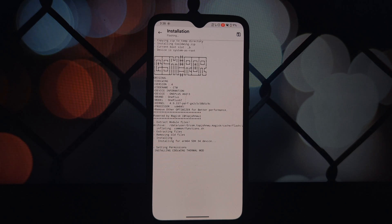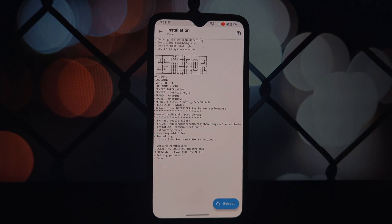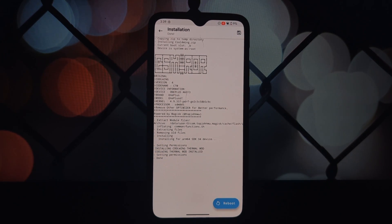For installation, you'll need a rooted Android device with Magisk installed. Download the module from the video description, open the Magisk app and go to the modules section, tap the install from storage button, and select the downloaded Cool Wing module. After installing the module, reboot your device.